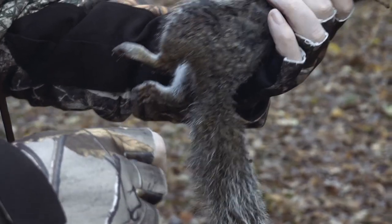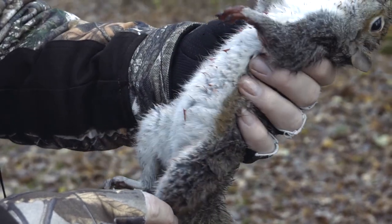Perfect shot — a perfect headshot. Not as big in the body as the other ones we've seen, but a clean kill.